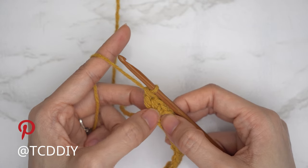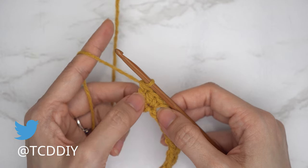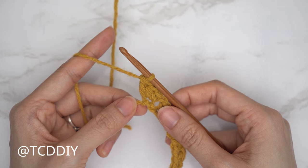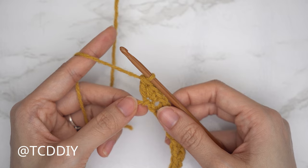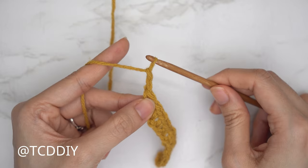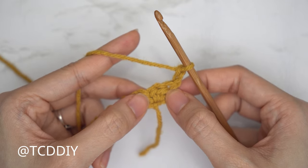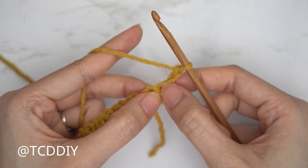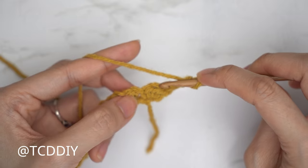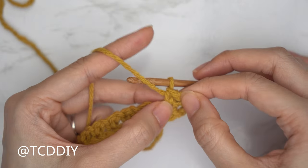At the end of row one, do an increase: chain one, skip the second-to-last stitch, then into the last stitch insert with a single crochet, then a half double crochet (insert, pull through, yarn over, pull through all three), then a double crochet (insert, pull through, pull through two, pull through two). The increase is always single, half double, double into that last stitch in that sequence — with the double crochet on the outside — otherwise the piece will start to curve backwards.